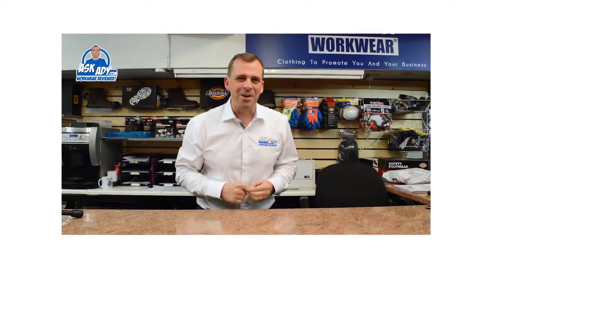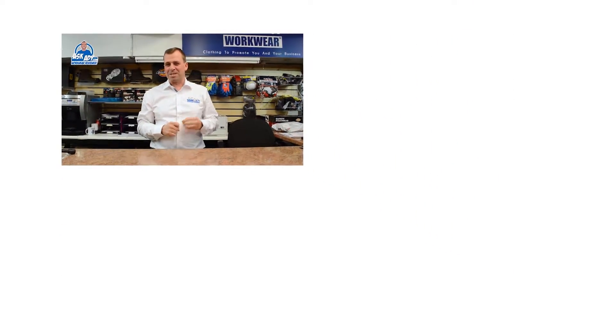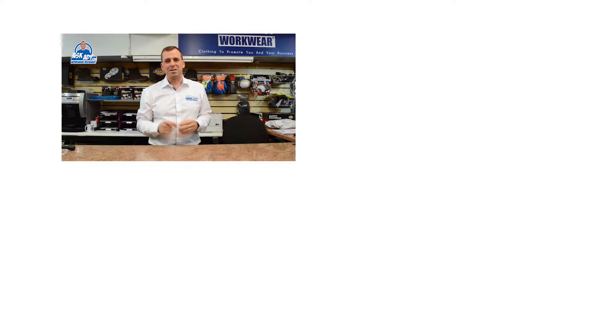For more great reviews, blogs and free stuff visit askady.com. To subscribe to our YouTube channel click here, and for more videos click here.